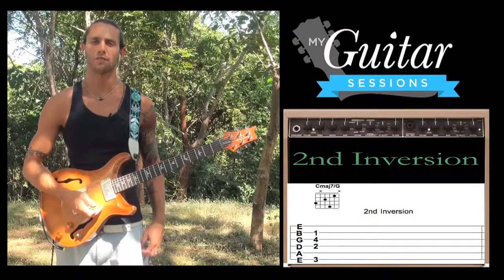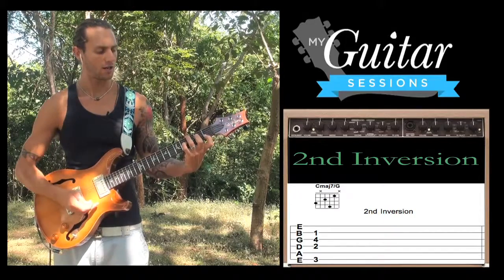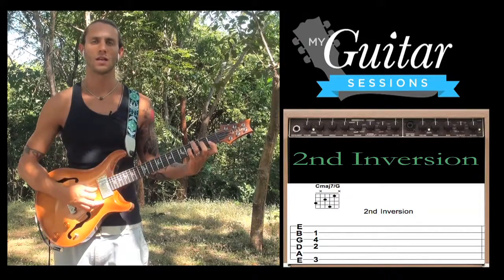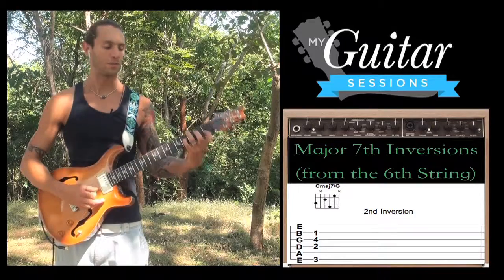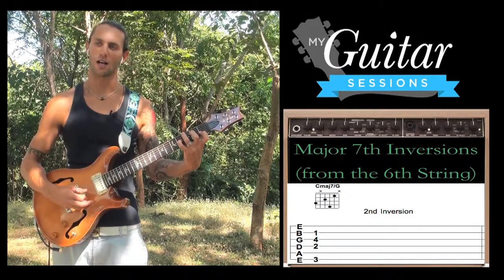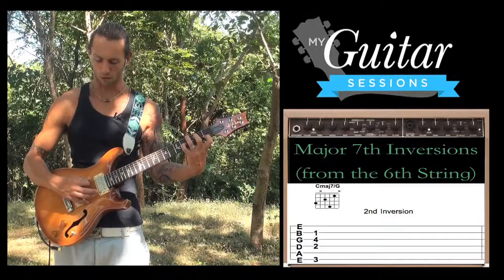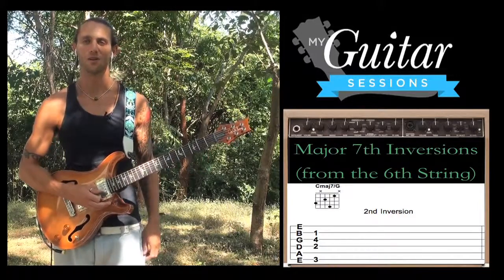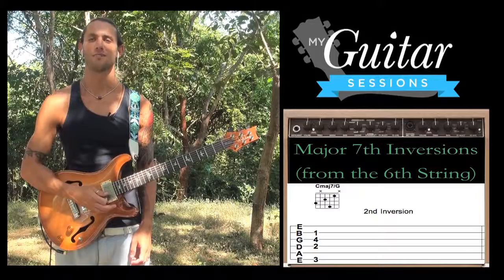Now we want to go to 2nd inversion, which means we put the 5th of the chord in the bass. Counting up: C, D, E, F, G — G is our 5th. 3rd finger, 3rd fret low E, skip the A string, 2nd finger 2nd fret D string, 4th finger 4th fret G string, and 1st finger 1st fret B string. Up higher on the neck this chord is easier to play; down here you've got to get a little more of a stretch. So take your time and make sure all the notes are out clean. That's a 2nd inversion C major 7 chord, G is in the bass.